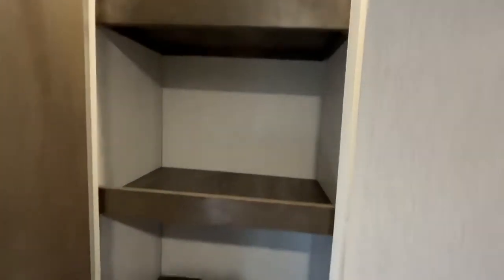Right back here you're going to have some shelves for even more storage — this is a great use of space. If you would like to add another TV, you can mount it right up there and there are hookups for your TV.